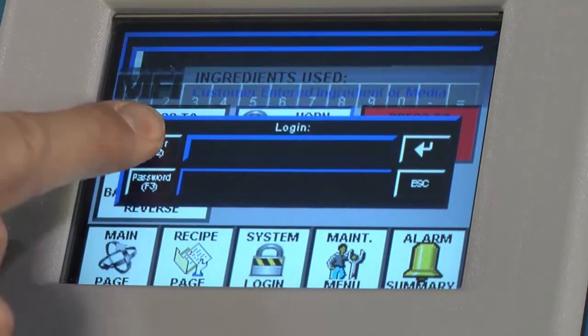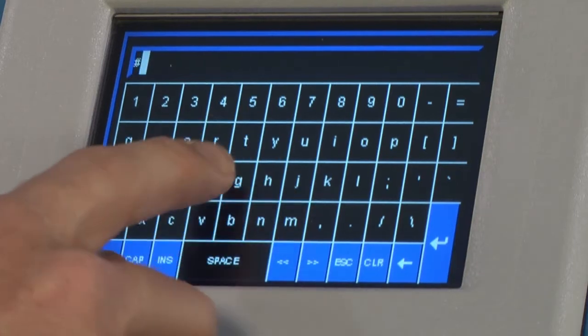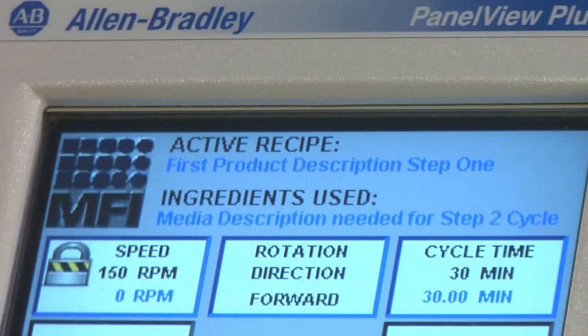In the old machines it was all push button and everybody could set the timer and set the speed, which would cause some errors. Especially in the field of medical or aerospace, you have to dial it in exactly to the right speed and the right time — especially for fixtured parts inside the machine.